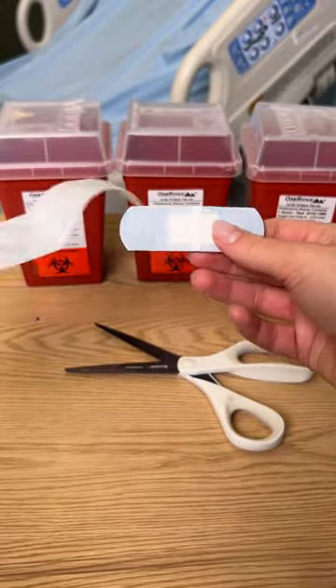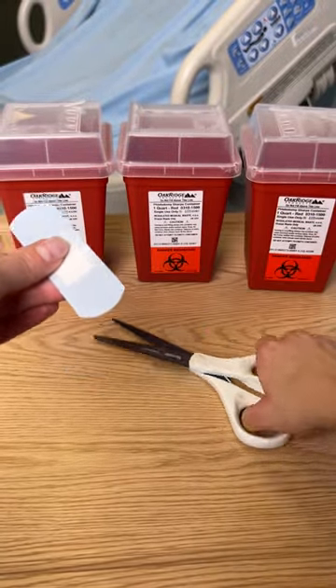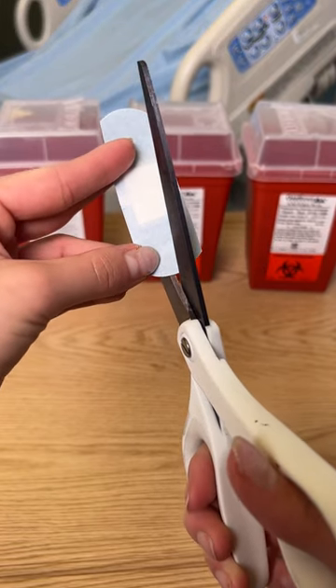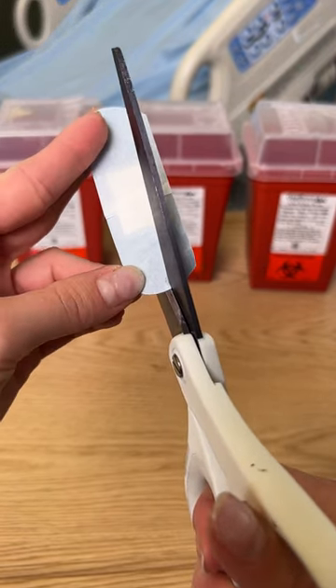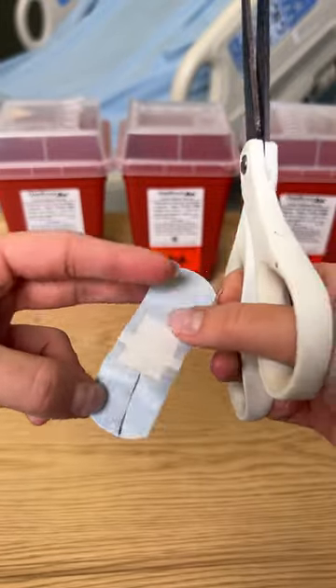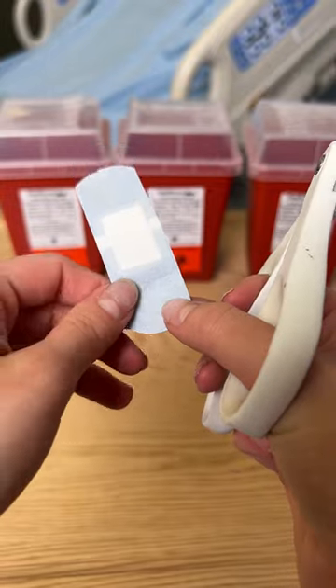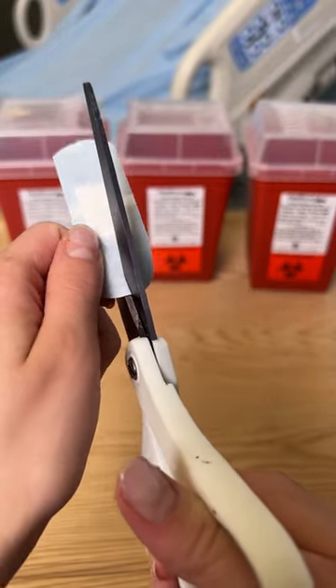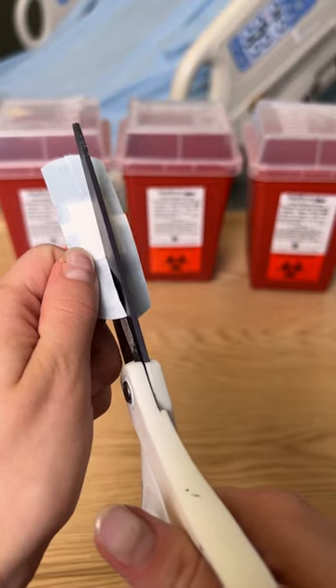It's a great hack. Take your scissors and you're going to make an incision in the center, right there, all the way until you hit the gauze. One more, right in the center. There we go.